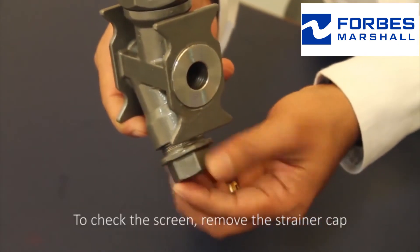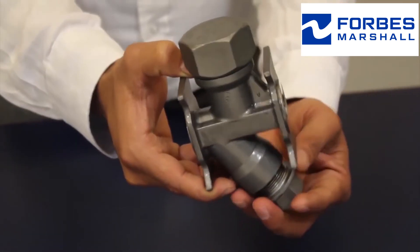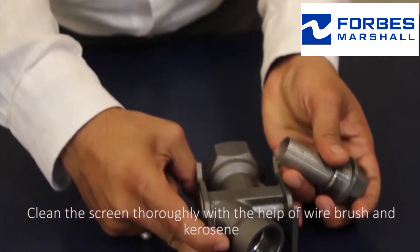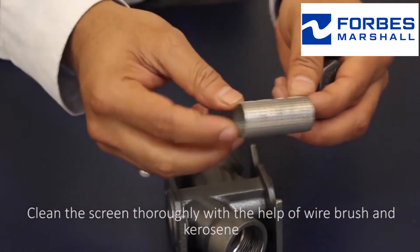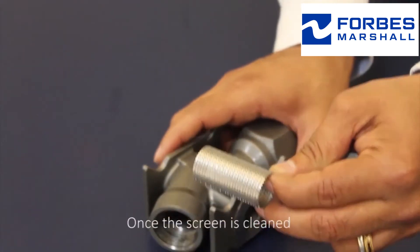To check the screen, remove the strainer cap using proper tools. Clean the strainer thoroughly with the help of a wire brush and kerosene.